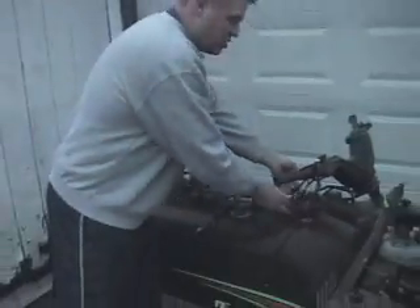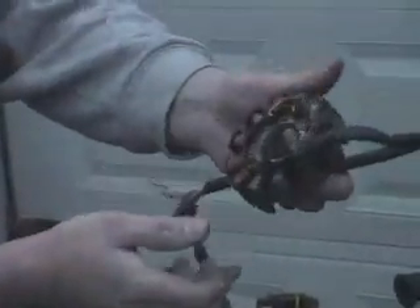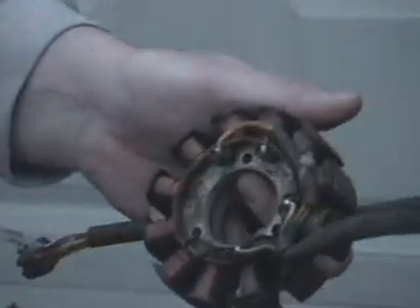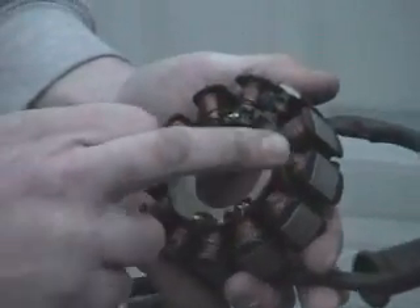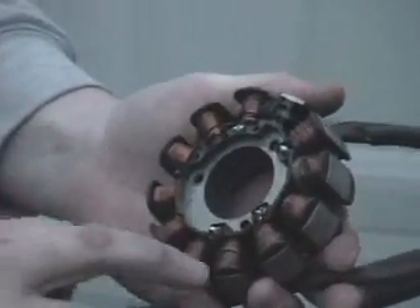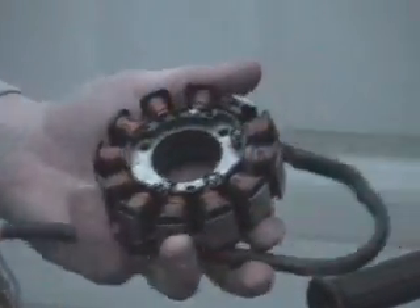I'll show you how to check the AC voltage in a minute. Just a little bit newer style — this one here is like an 04 ZR 440 Snow Pro stator. They use this also in like the ZR 800-900 and so forth. The smaller gauge wire here is ignition, but this large gauge wire here, once again, that's power for your lights, gauges, and so forth.